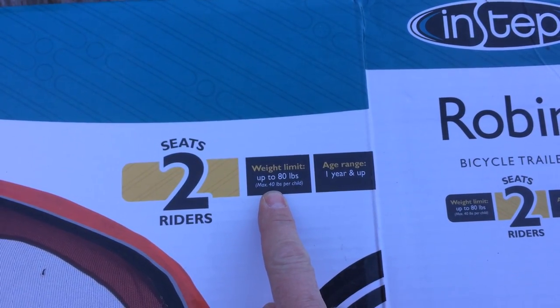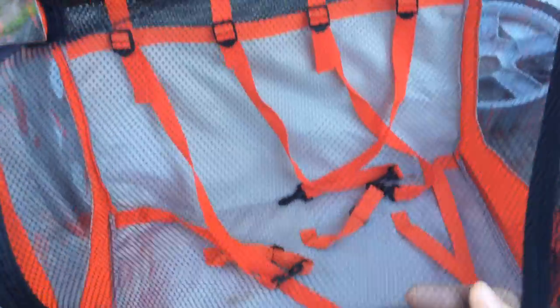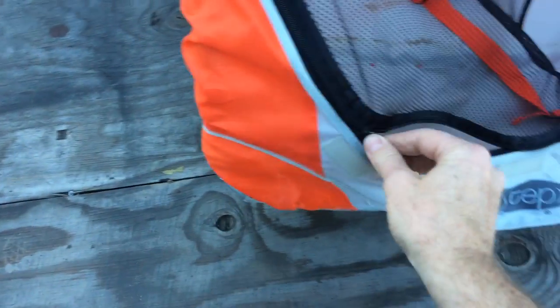It seats two riders with a maximum weight of 80 pounds. It's got a plastic rain shield and a terrible zipper with a bug screen in it. I would imagine most of the time you'd want to roll both of those up and just have your kids enjoy the natural air while they're staring at your butt when you're riding a bike.